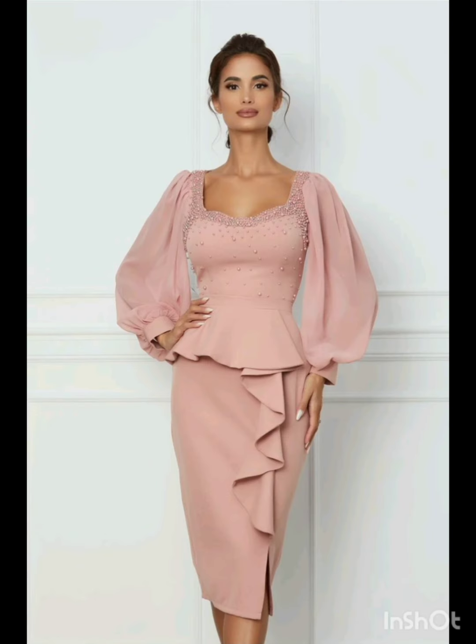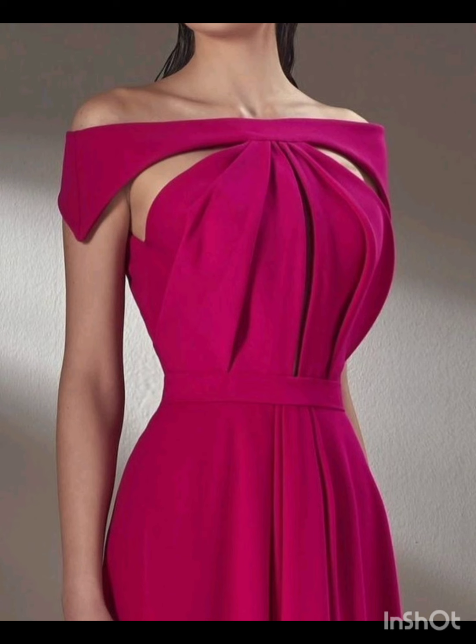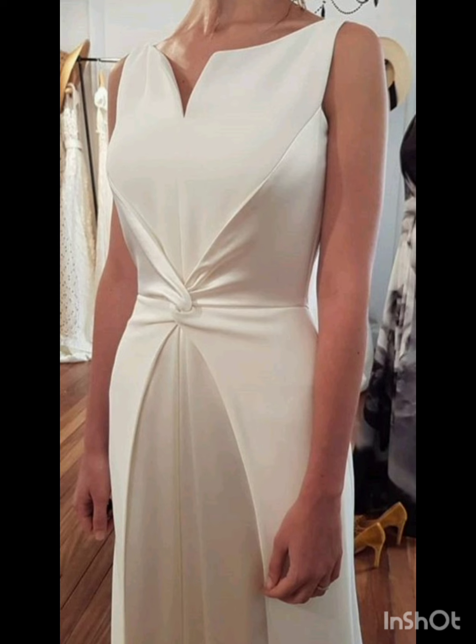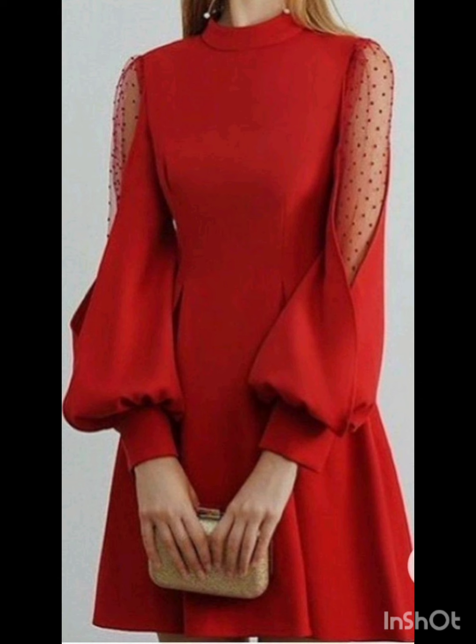For a western twist, consider a sophisticated bodycon dress with subtle western-inspired details. Opt for a knee-length or midi bodycon dress in an elegant fabric like lace or crepe. Choose a bodycon dress with less detailing, perhaps in a western-inspired pattern — this adds a touch of femininity and refinement to the overall look.